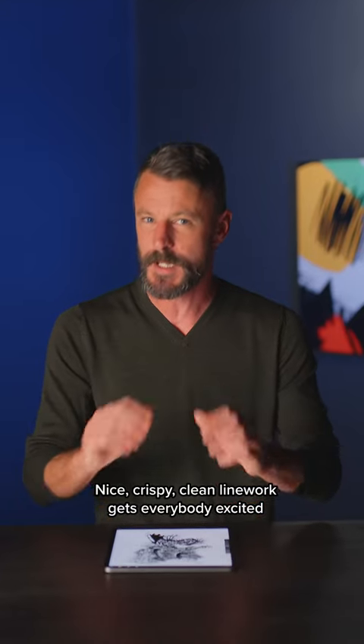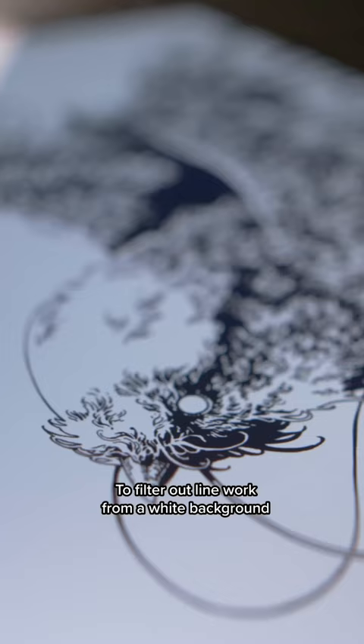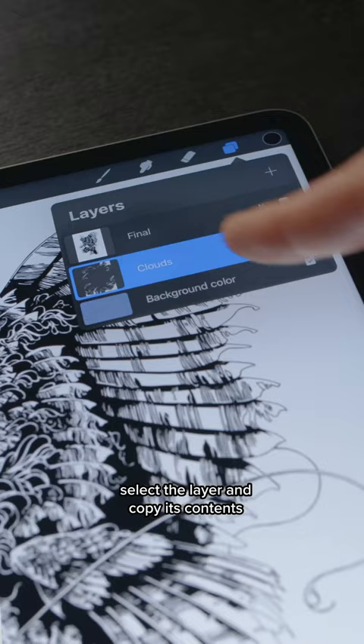Nice, crispy, clean line work gets everybody excited, or maybe it's just me. To filter out line work from a white background, select the layer and copy its contents, either with the layer options or the copy paste menu.